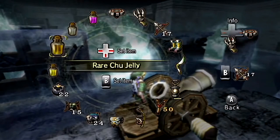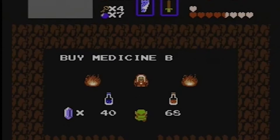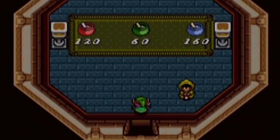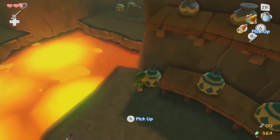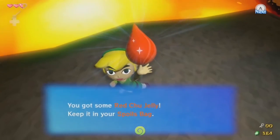The Legend of Zelda franchise has always been known for its wide array of mystical items, and few are more iconic than the magical potions that grant Link aid in his time of need. While the most recognizable are the red, green, and blue potions, the series has been known to provide its hero with more unique potables on occasion.